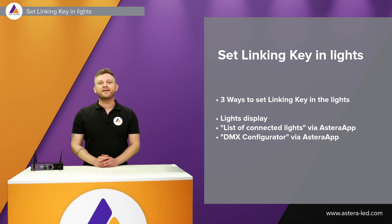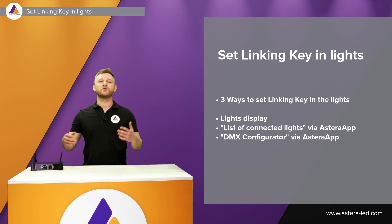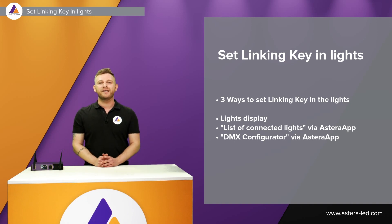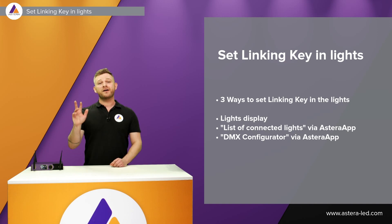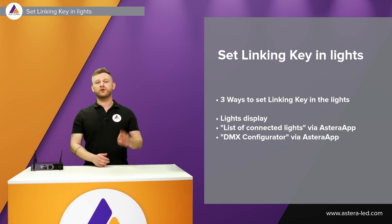Once we have set the linking key into the Stardust — either using the menu directly or the web interface — we also need to set a linking key in the lights. There are three ways to do so: using the light's display, or two ways in the app — using the list of connected lights, or using the DMX configurator.